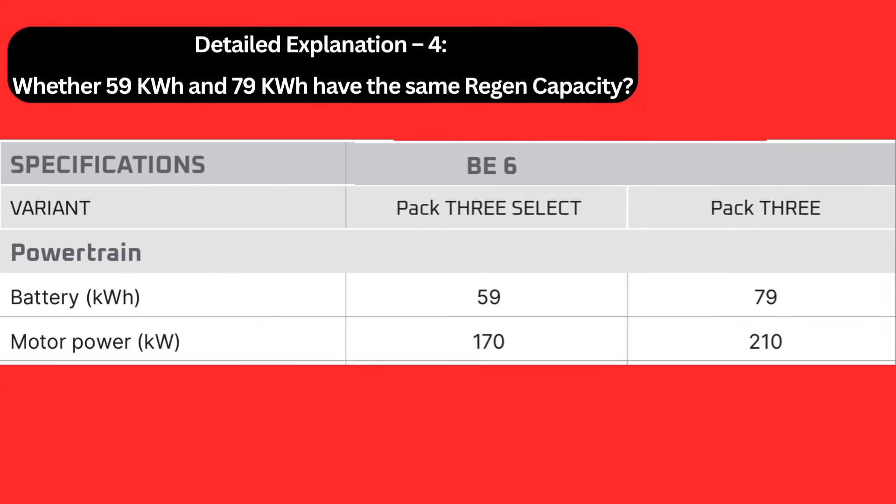Detail Explanation 4: Whether the 59 kWh and 79 kWh variants have the same regen capacity. The answer is not known. Regen is not dependent on battery capacity; rather, it depends on electric motor power. The Pack 3 Select has a 59 kWh battery and is equipped with a 170 kW motor, while the Pack 3 has a 79 kWh battery with a 210 kW motor. Higher motor power means higher braking force, but since regeneration depends on multiple factors, whether Pack 3 has better regen than Pack 3 Select is a question only Mahindra can answer.